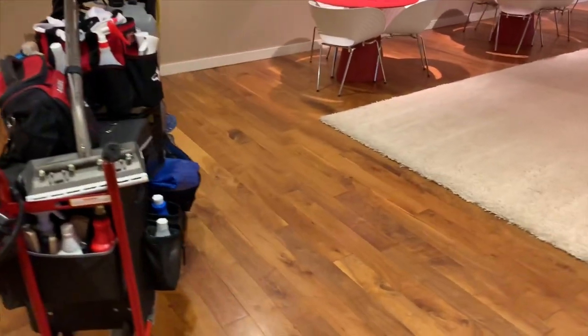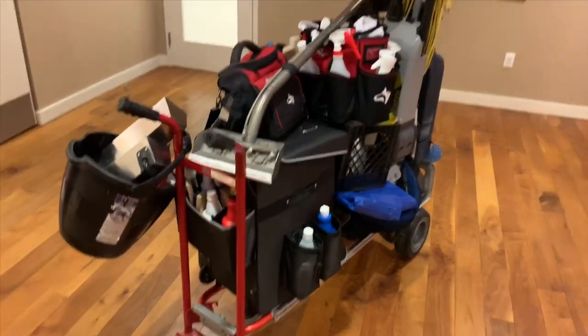This is a pretty thick fiber rug, a low-pile shag type rug. I'm able to run my CRB over it and I'm going to extract it. I'm going to go ahead and set up for it right now.